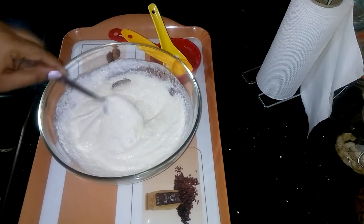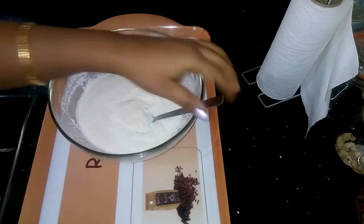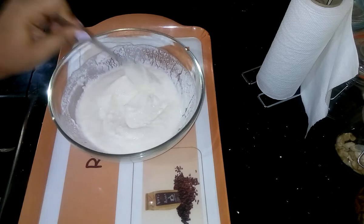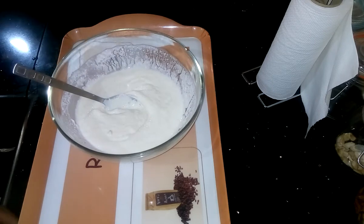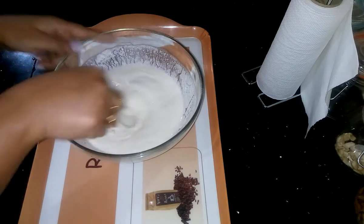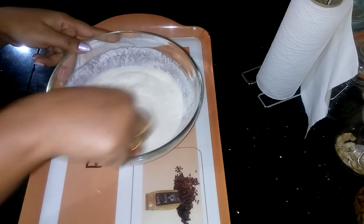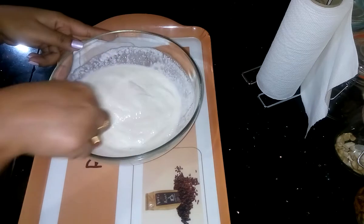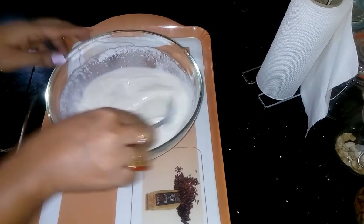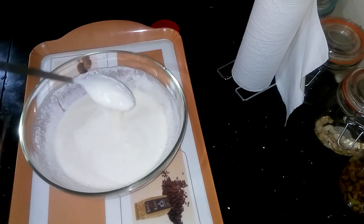The mixing is ready. Now I am going to leave it for 30 minutes. After half an hour, as you can see, the semolina has absorbed the curd, so the batter has become a little thick. I need to add a little water and make it light. Now the batter is prepared for Uttapam.